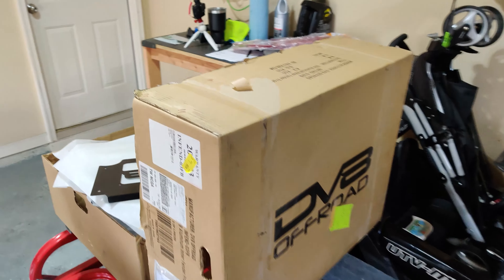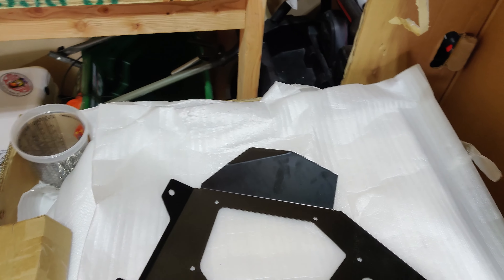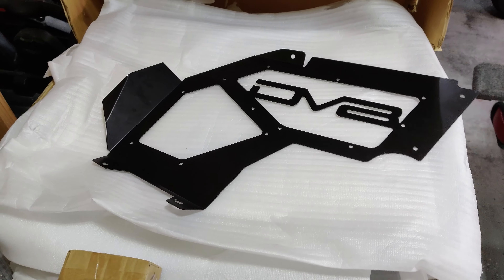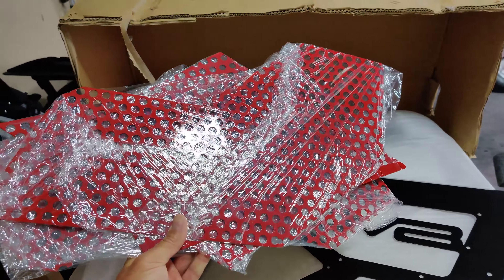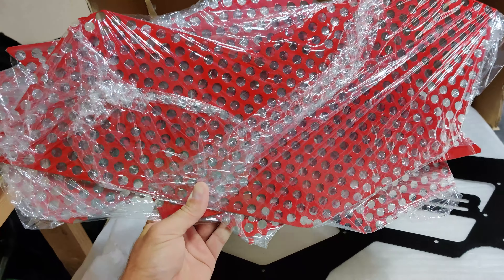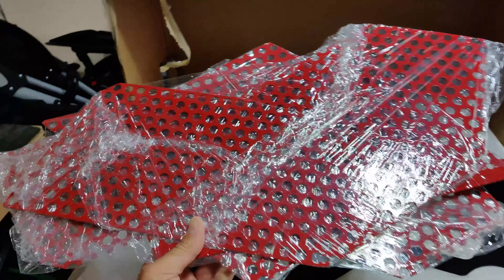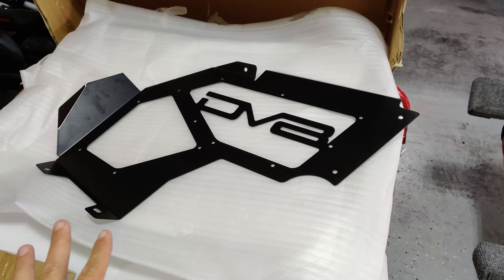Finally got these in — it was a long time coming. They sent me the wrong part, had to get the correct part sent back, and also had to wait on powder coating because these are going to look really nice on the inside. They've actually been powder coated, not just spray painted, so they should hold up pretty good.